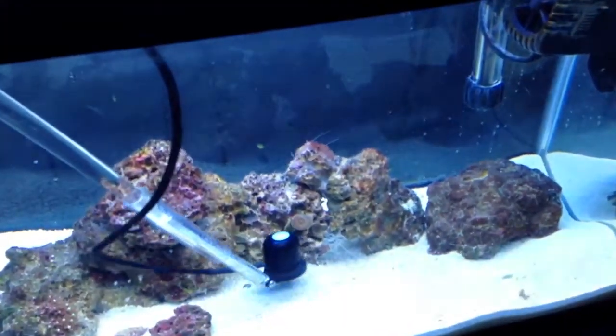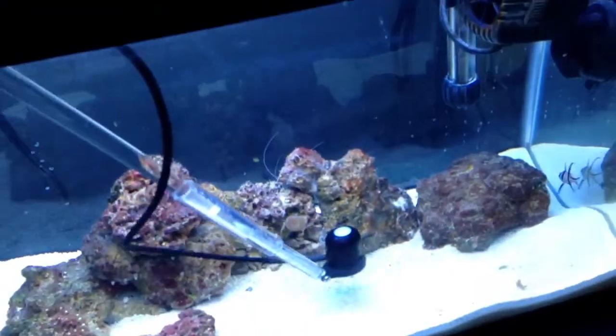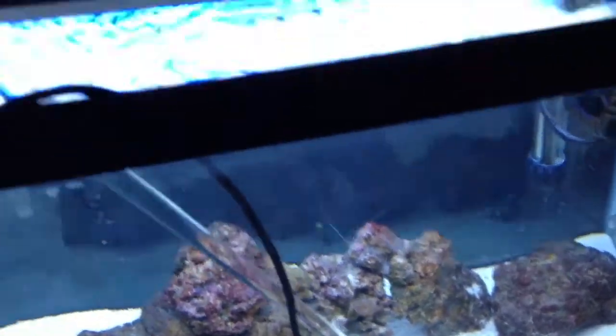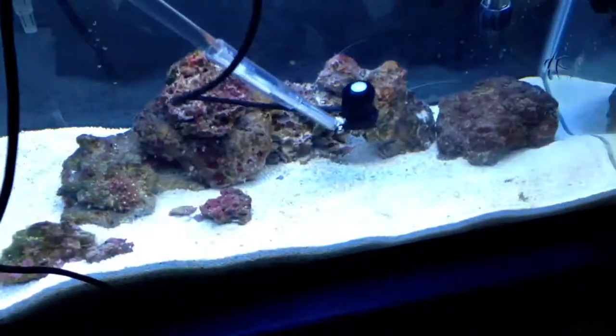This is a candy cane right here — this one little head that I fragged off my main tank — and it's getting about 200 to 205. I guess that's really it. It's pretty decent light, better than I thought it would be. I guess it's because of the sheer amount of bulb power based on a 10-gallon tank — it's only 10 inches high, so you get pretty good penetration. Alright guys, thanks for viewing. Bye.